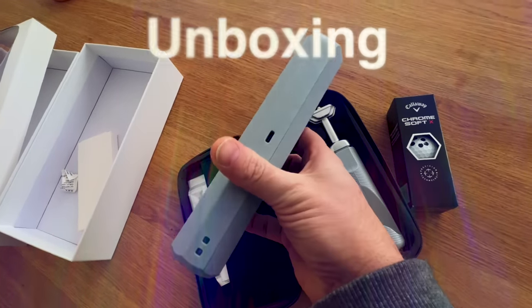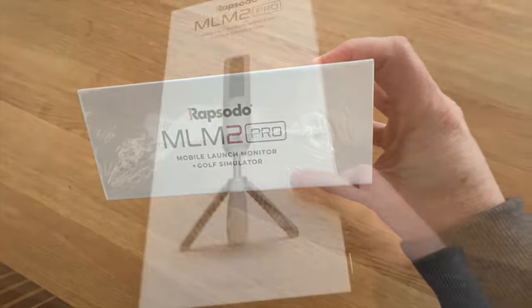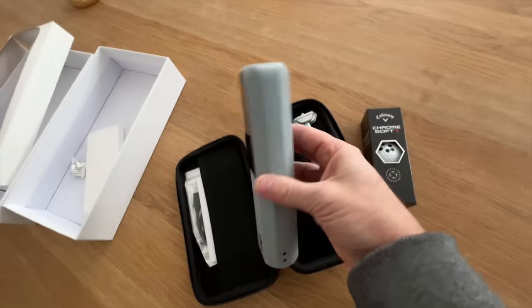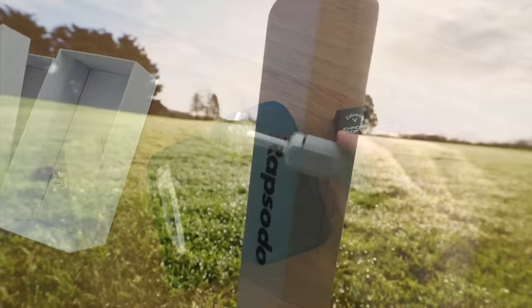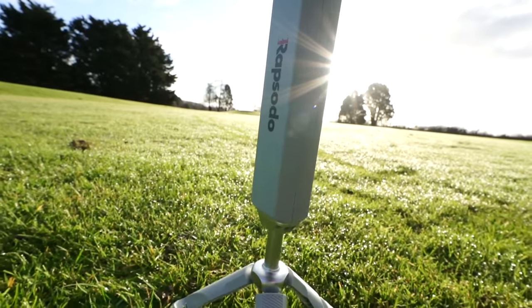Unboxing the Rapsodo was pleasant — it's very well made and well packaged. Inside the box you get the actual unit, which is a long, thin, gray unit with a face on the front. This is a camera and radar-based launch monitor. It comes with a handy little tripod that simply screws on in about one turn, allowing you to set it up in different locations.